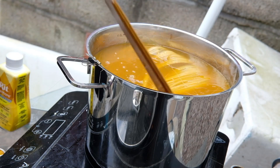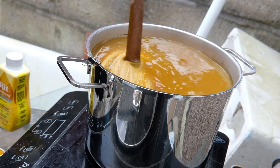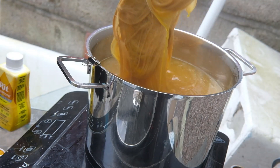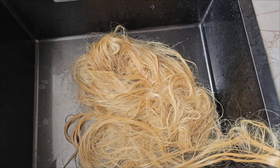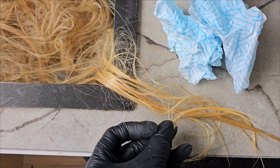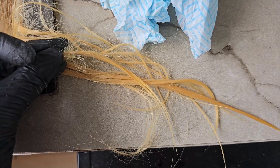Throw the wig in, make sure to submerge it entirely and stir the mixture so that it dyes evenly. Be careful not to tangle your wig. Once you feel it has reached its desired color, wash it starting with warm and slowly colder water until it runs clear. Compare the results with your test strand while they are both wet to make sure they are the same shade you want.